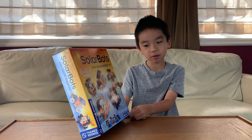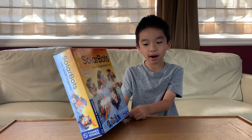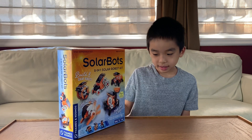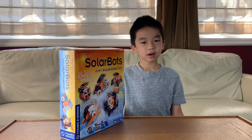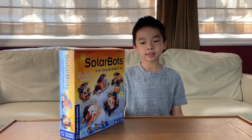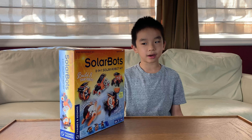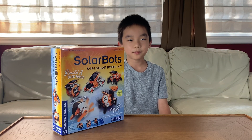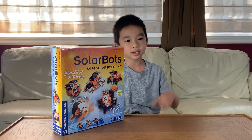You can build 8 different robots that drive, walk, roll, stomp, and jump. It comes with 194 pieces and no batteries are required because they provide a solar panel. And if this product looks cool to you, you can purchase it at the link in the description.